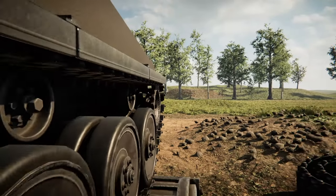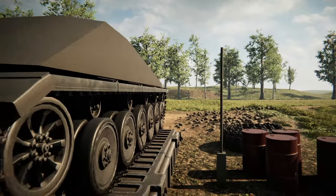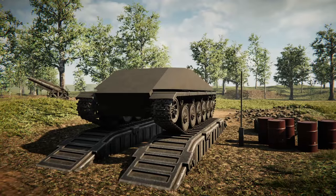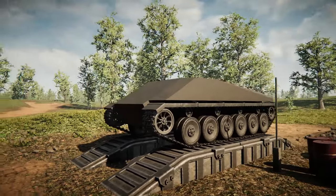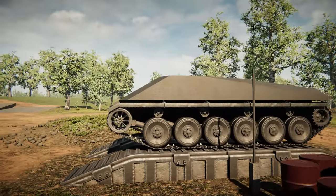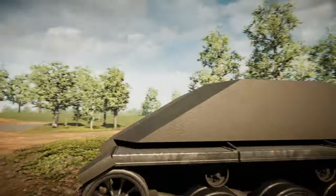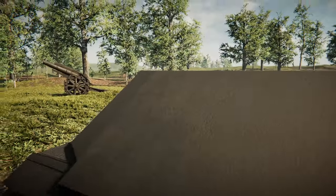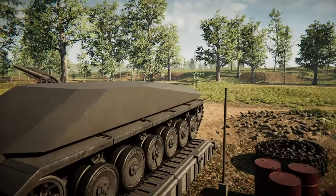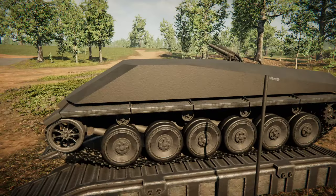Alrighty, hello guys! Welcome back to another video on my channel. Today we are back in Sprocket, yet again, and today I have a really cool idea for a tank destroyer. So instead of being silly and adding a duck head to the top, we're gonna design an entirely new tank — essentially a tank destroyer with a very round turret on the front. I'm not entirely sure what it looks like on the back, but I thought it looked cool, so we're gonna go ahead and try to build something similar.